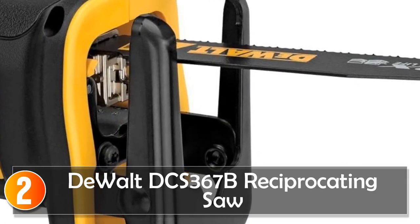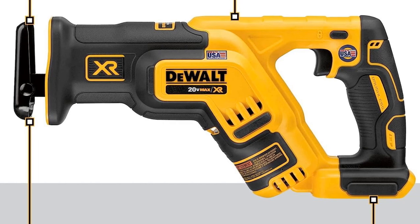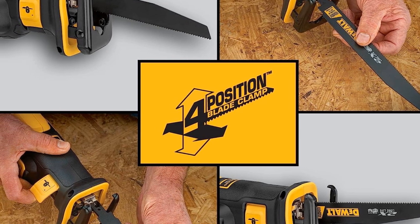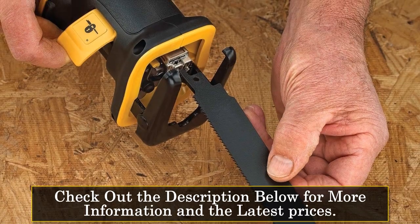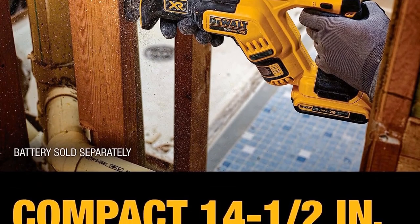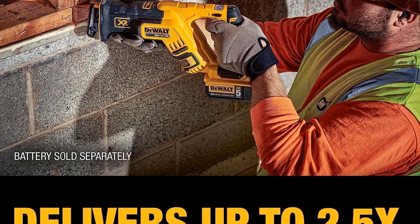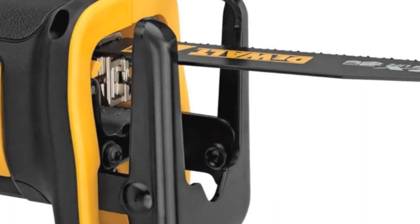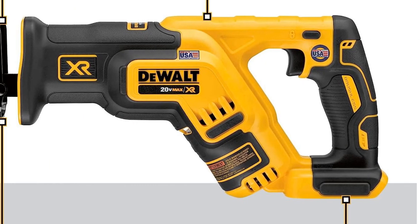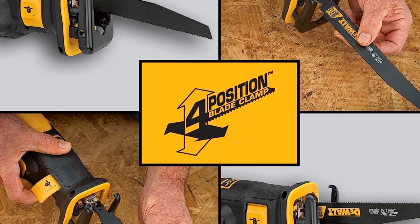At number 2, the DeWalt DCS 367B Reciprocating Saw. The DeWalt DCS 367B is designed for efficiency and precision in tight spaces. This 20-volt MAX compact saw is impressively lightweight at just 5 pounds and measures a compact 14.5 inches in length, perfect for cutting between studs and maneuvering in confined areas. Equipped with a brushless motor, this saw offers up to 2.5 times more run time, ensuring you can get the job done without constant battery changes. The variable speed trigger delivers up to 2,900 strokes per minute, making it fast and efficient. One of its standout features is the keyless, lever-action four-position blade clamp, which allows quick and easy blade changes in four directions — great for various applications, including flush cutting.